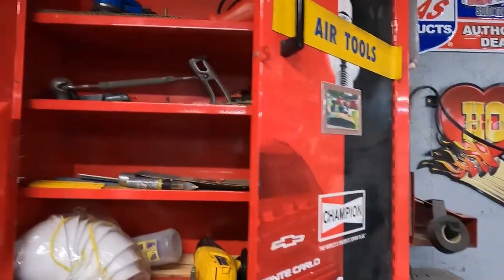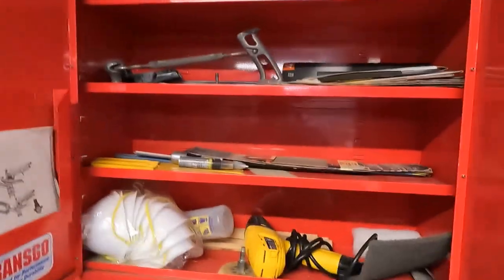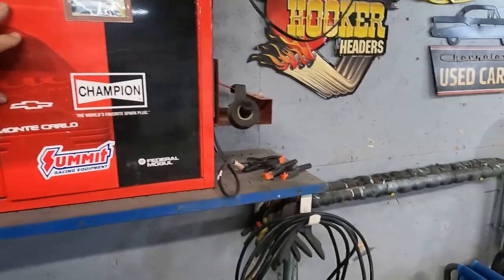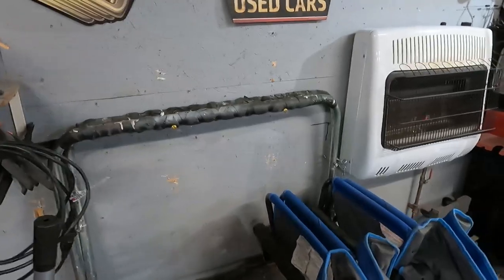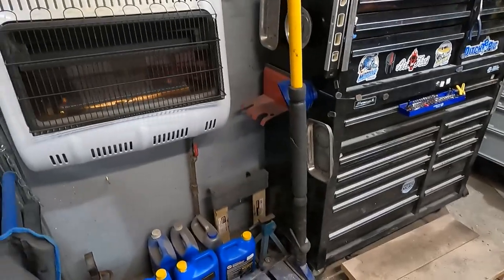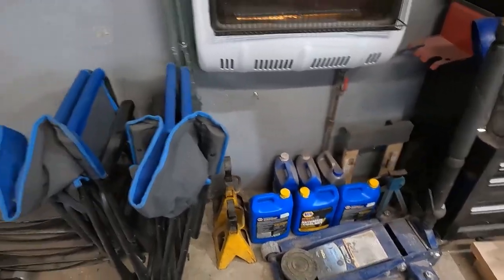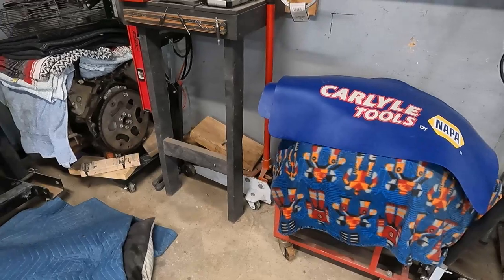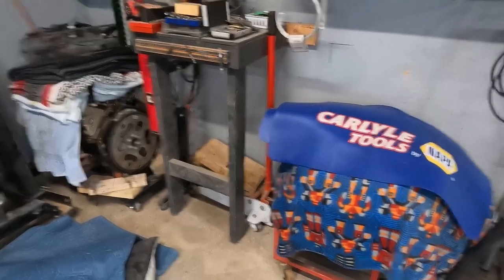I'm not really even sure what's in here anymore. I have some sanding stuff, papers, some masks, heat gun. My body table sits there. This is my toolbox. It's a three-and-a-half ton jack. I've got a ton-and-a-half jack. My tranny jack sits underneath the drill press.